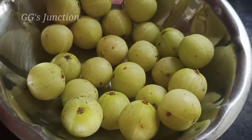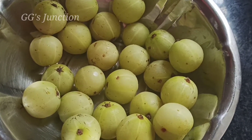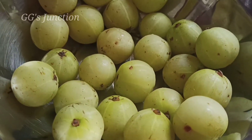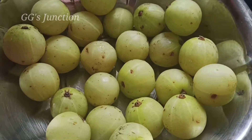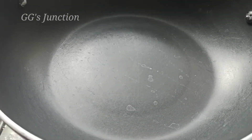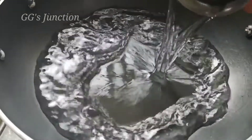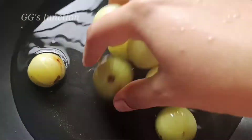Let's get started. There are many medicinal benefits. Now I am going to add 200 grams. Let's wash it first, then boil. Now we have to start — let's add a pan and add it for 10 to 15 minutes. Now let's cook.